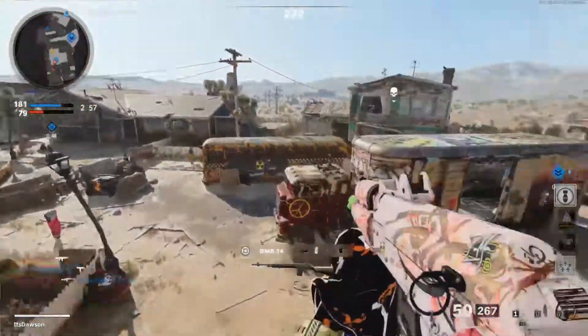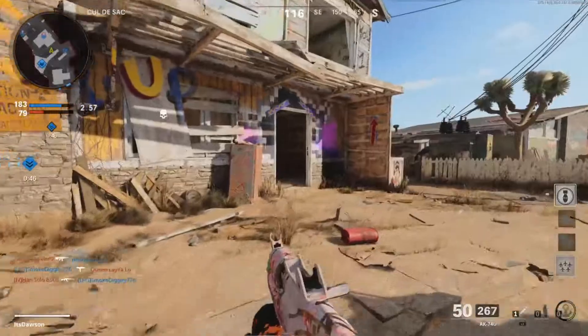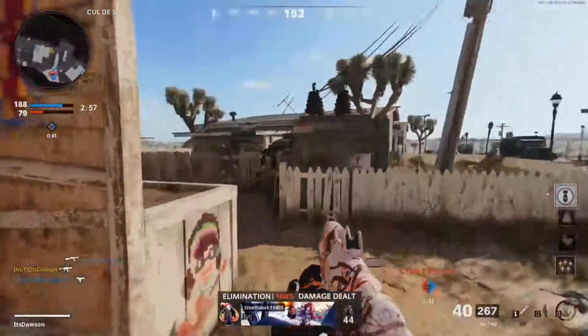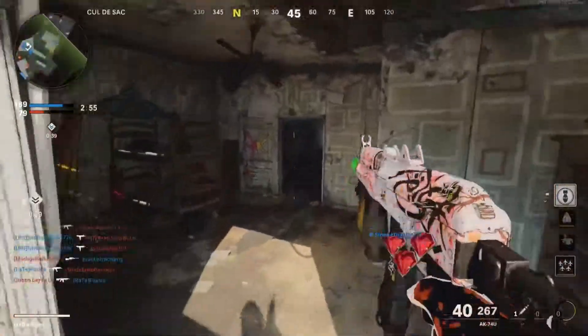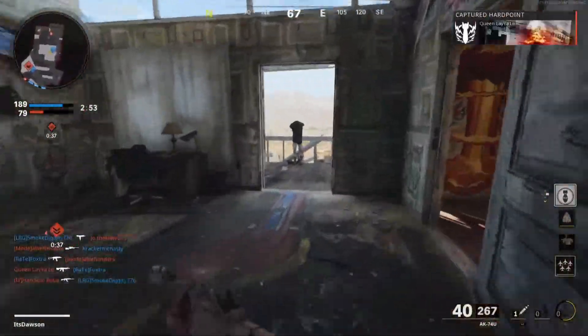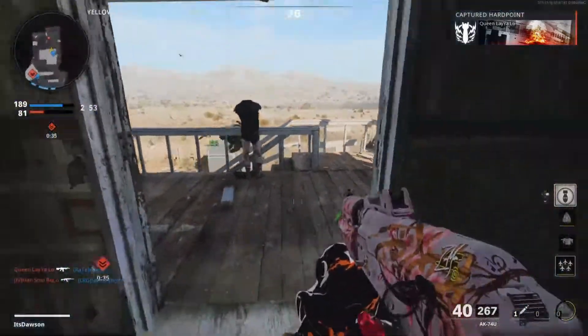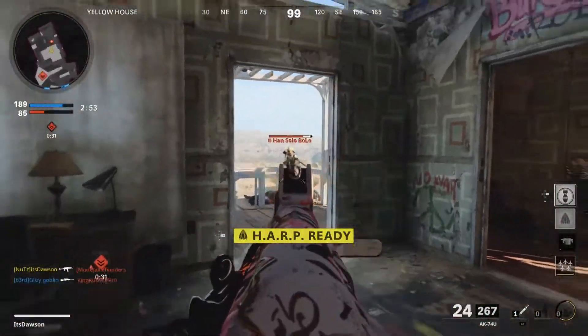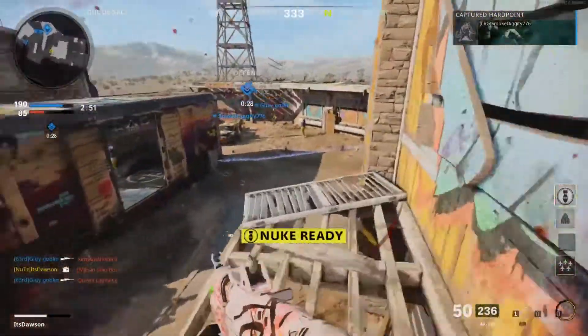We're gonna get on top of our ledge — maybe not. I'm very scared. Got him. Contesting hard point. Anybody up top? Hard point lost. Oh, double nuke!